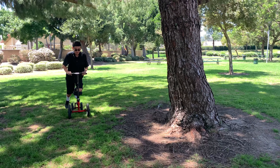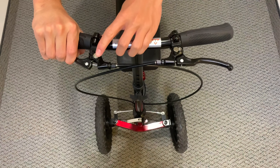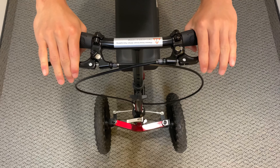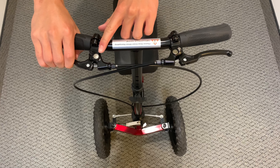The steerable front wheel allows for maximum maneuverability. The Knee Walker includes a lockable drum brake on each side based on the user's preference, keeping it in a stationary mode.